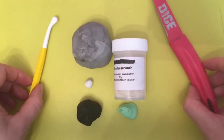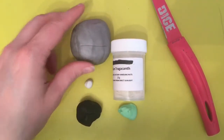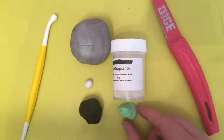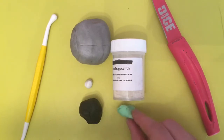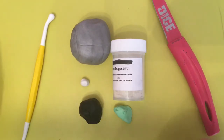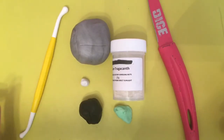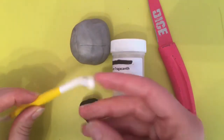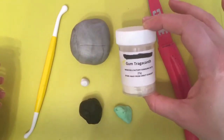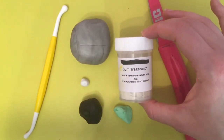For this model we're going to use some grey fondant — I've already mixed some white fondant with some black fondant — a small piece of black fondant, some green just for the cat's eyes (you can use any colour you like), and a little tiny bit of white for the specks in the eyes. You'll need a sharp knife and a ball tool, or anything with a nice round end, like the end of a clean paintbrush. And gum tragacanth, which I use in all of my models just to make them dry harder and stand up a bit better.